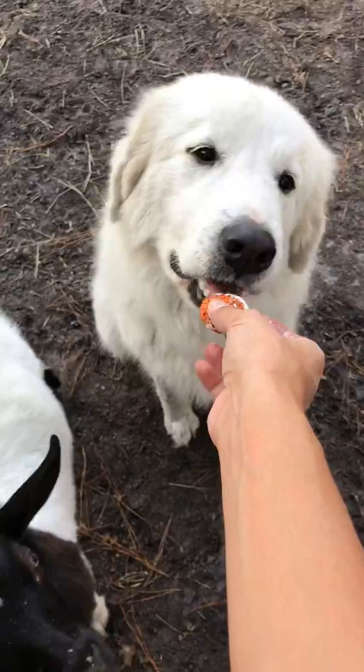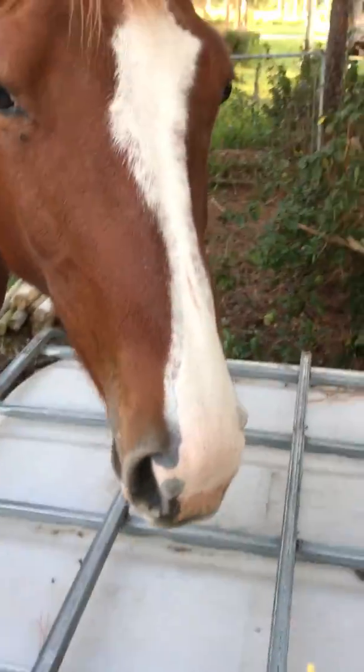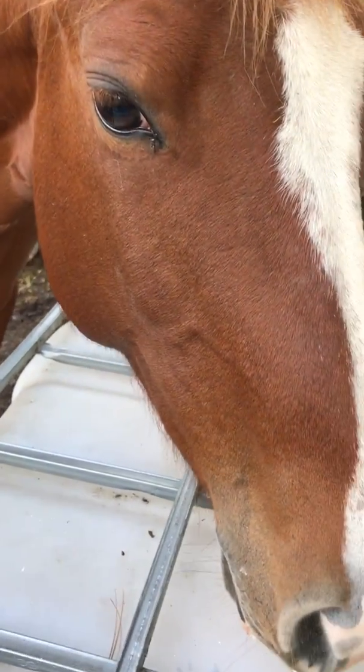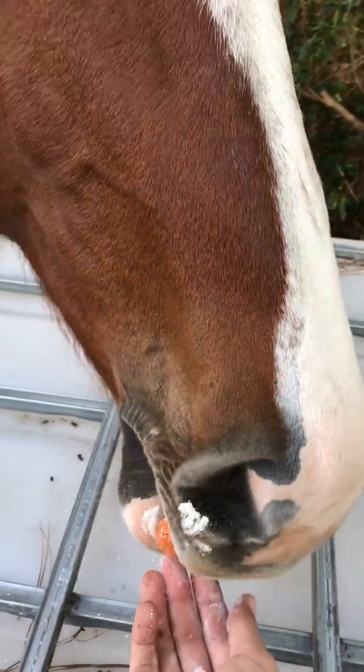The cat is the only one I can't do it like this for — she won't eat carrot treats, but I'll just put it on her dried food. One, two.